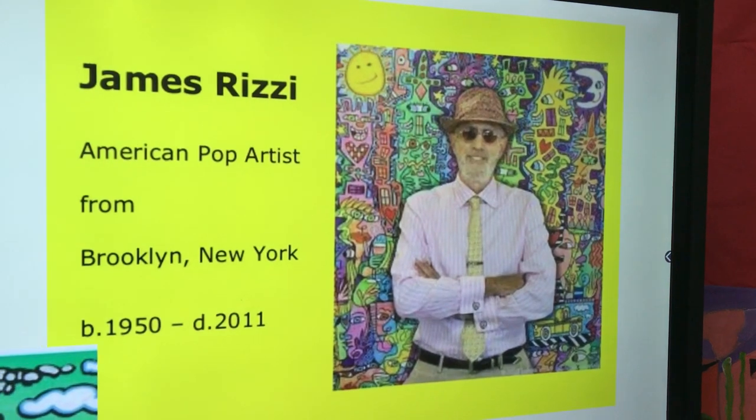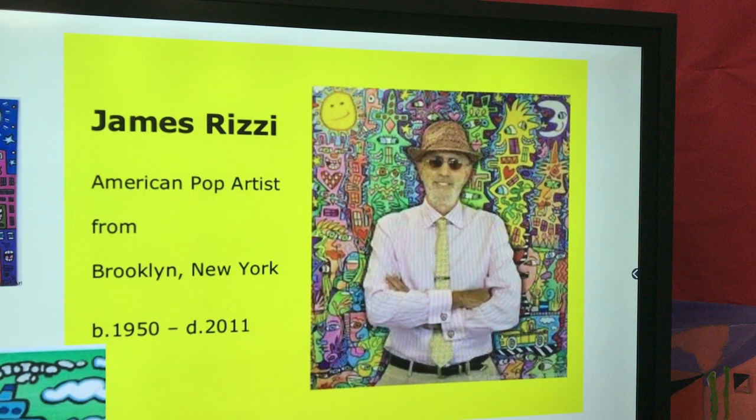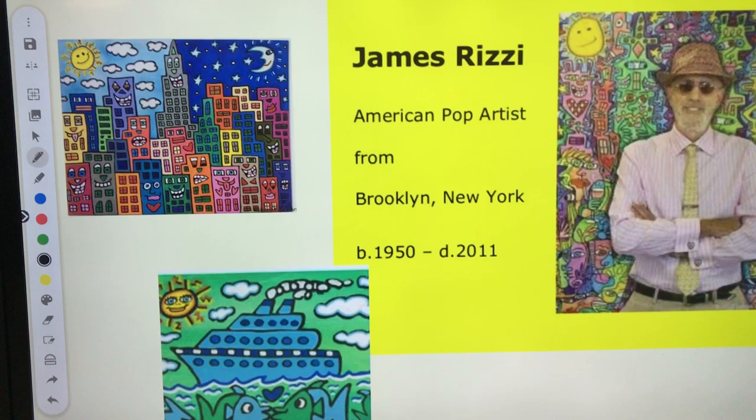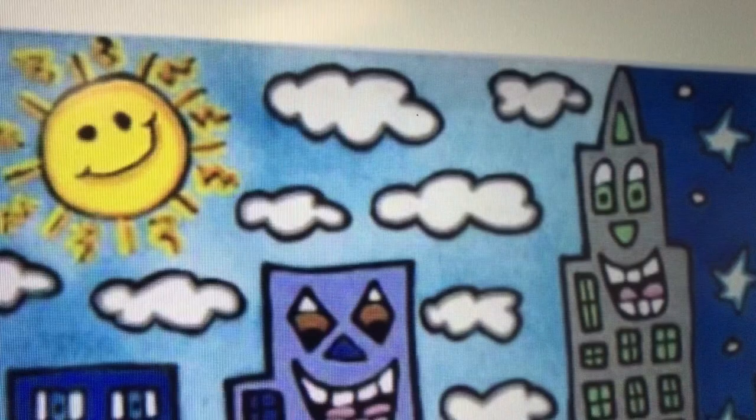Hello, my kindergarten through second graders! I'm going to tell you about a new artist named James Rizzi, who was from Brooklyn, New York. He was an American pop artist who loved to make artwork using torn paper, markers, and paint. He made some really cool bright pop art, like these cool buildings right here that have happy and silly faces all over them. Look at the sunshine — I love that sunshine!